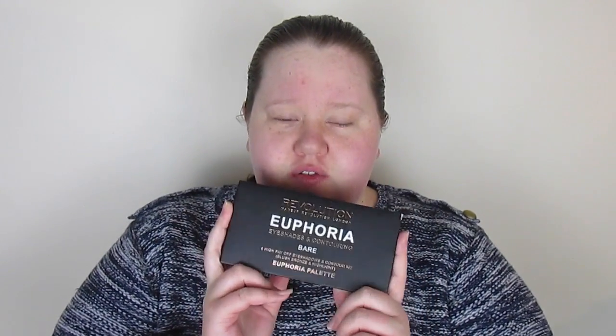Hi everybody and welcome back to my channel. Today I've got a makeup look for you using primarily Makeup Revolution and Rimmel, but mostly Makeup Revolution. I'm going to focus on the Euphoria Bare palette — it's got eyeshadow and cheek stuff. Please forgive me, I'm still down with a cold or some sort of sinus thing, so I sound ridiculous. If I have to stop and sneeze I'll have to stop, but keep watching to see what I'm putting on my face.